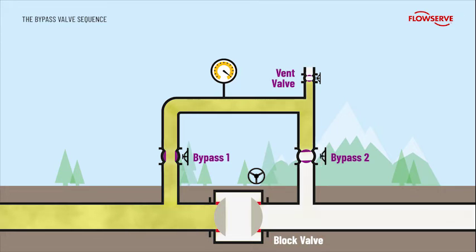Now bypass valve 2 is slowly opened, gradually building pressure in the downstream section until the pressure either side of the block valve is equalized. A plug valve is also used here, capable of throttling the flow without seat damage. With the pressure now equalized, the block valve can be opened safely without the risk of seat damage. The two bypass valves have now done their job and can be closed providing bubble-tight shut-off against the main pipeline.